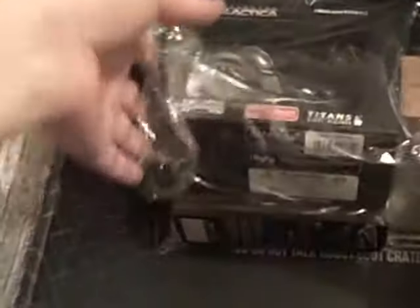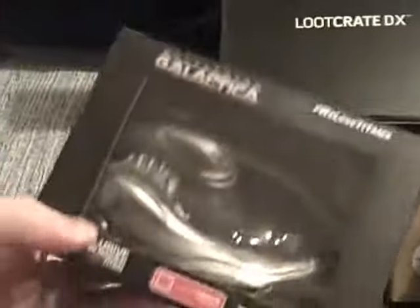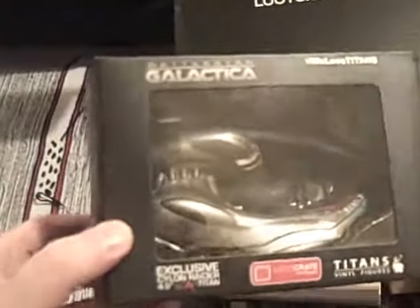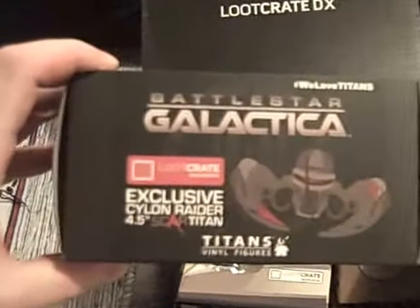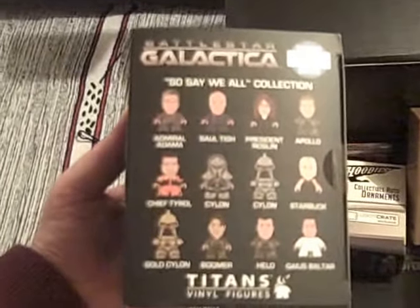And I think this explains the size. Up next, we have a Titan Battlestar Galactica. Let's just take off this little bag. So it's an exclusive Cylon Raider four-and-a-half inch Scar — a Loot Crate exclusive. I don't know when this came. I haven't got this one before. But it looks pretty nice. I suppose it's probably best to just look at the picture on the box. But we do know it's an exclusive, an exclusive vinyl. And there are lots of other ones available in the series. It was a great, great TV series, that one.